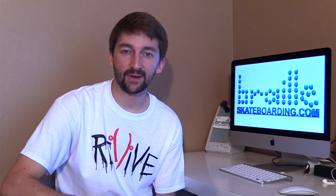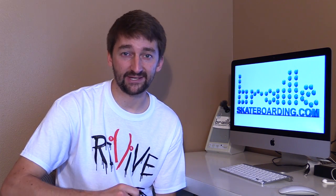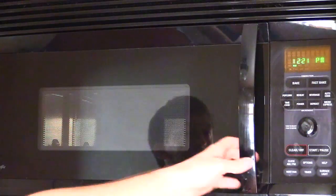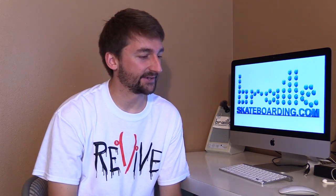My name is Aaron Cairo, I'm a sponsored skateboarder from the San Francisco Bay Area, and today I'm gonna teach you how to microwave your shoes.